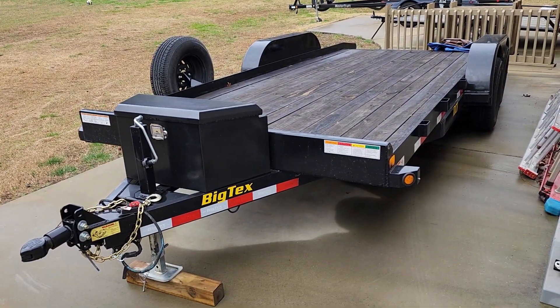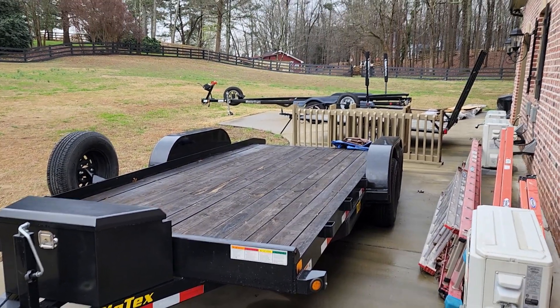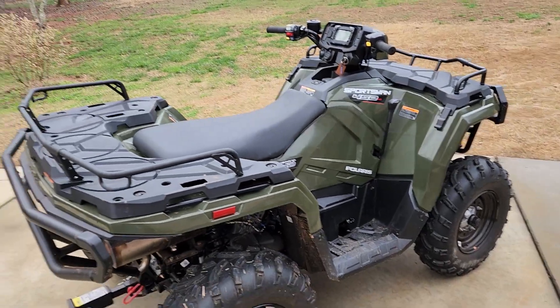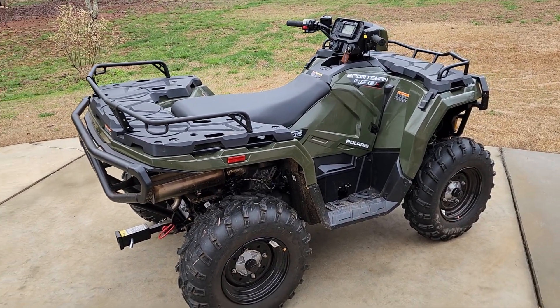Towing on this trailer has been good. I was looking at a Diamond C the other day, thinking of switching over to one with a metal floor. I try to keep everything as nice as possible — I'm going to paint this floor again — and that's a battle as you guys know. This thing's holding up real well.